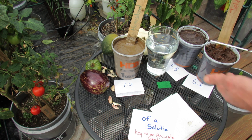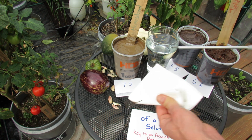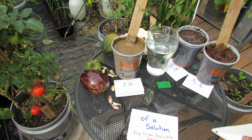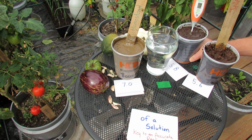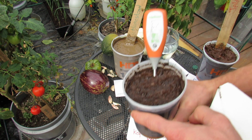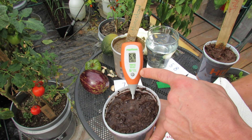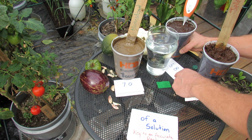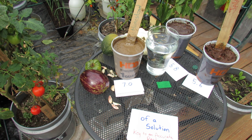Once you're done measuring one batch, make sure you clean the meter off. Then shut it off, turn it on, and put it into the next one. You can see it's dropping down — it's at 6.2, 6.1. Leave it in there for a minute, take the reading, do it three times, add up those three measurements, and divide by three. This one is coming out around 5.6 to 5.8.